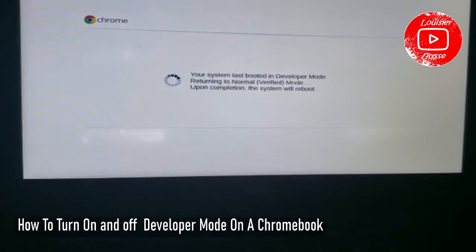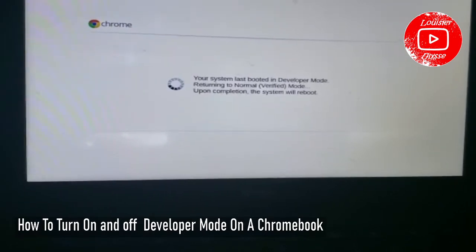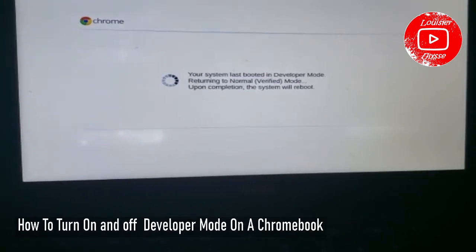Thank you for watching. It's gonna take a minute before everything loads up, so I'm just going to pause the video while it's loading.